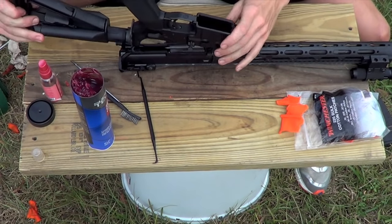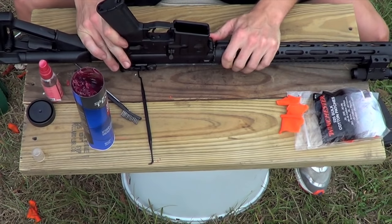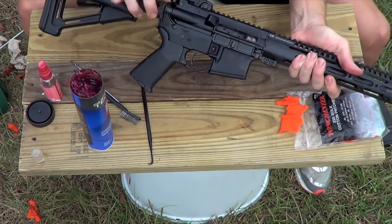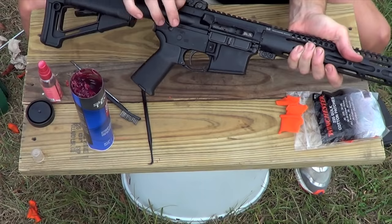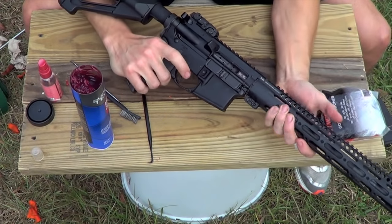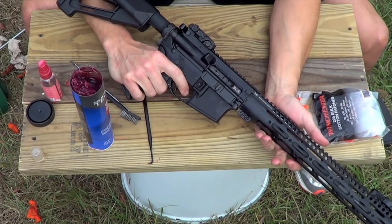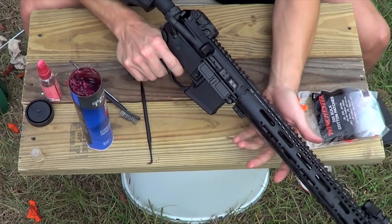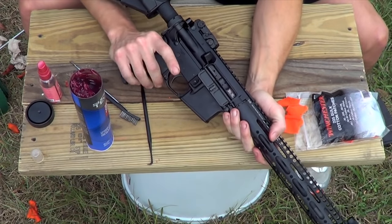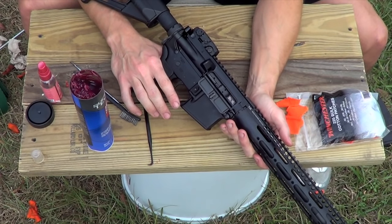Go ahead and reassemble the rifle, upper and lower, just like we took it apart. Put the pins through. Now cycle the action a few times to make sure that lubrication is getting around. Keep the weapon on safe, try to pull the trigger — nothing happens. Put the weapon on fire, pull the trigger — trigger breaks. Cycle the action, release the trigger — it resets. And you've done the cleaning and lubrication of your AR.